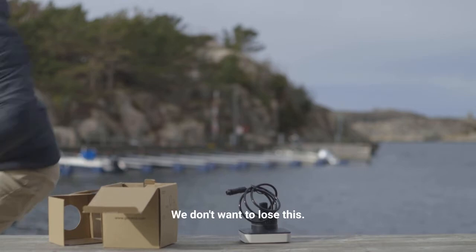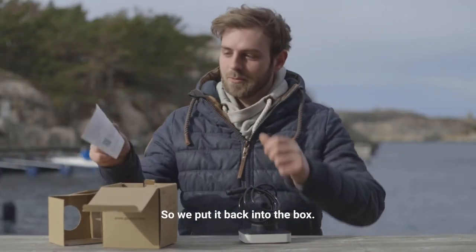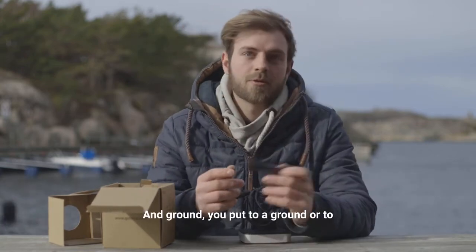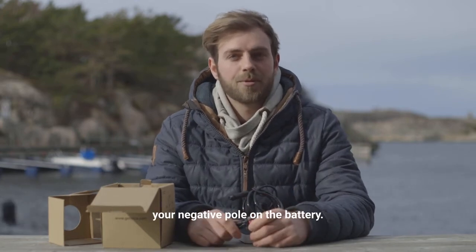We don't want to lose this — it's a little bit windy here today — so we put it back into the box. For ground, you put it to ground or to your negative pole in the battery.